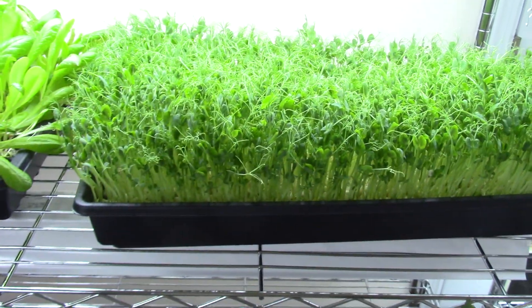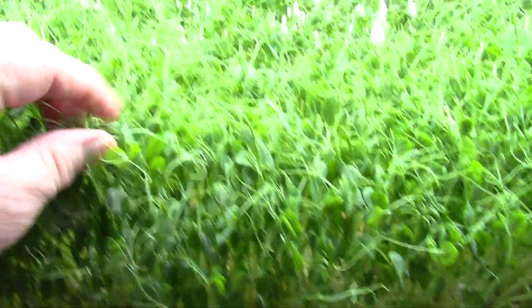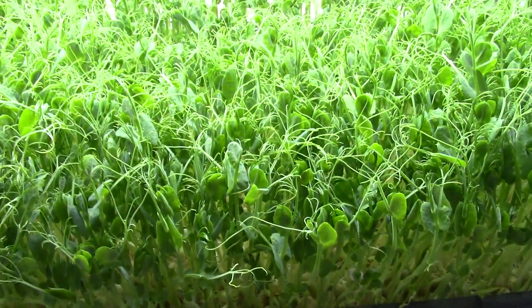Here's some more Grow Day 12 peas. See how thick they are? How green they are? How beautiful. Thick, with nice little tendrils up on top. And I have it cut from these. So that's what we look like — Grow Day 12.